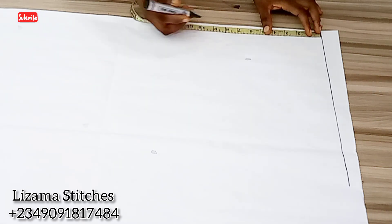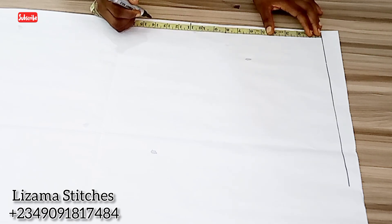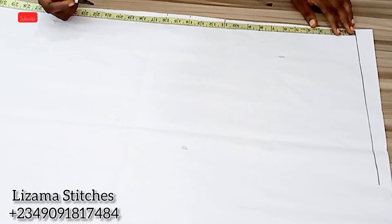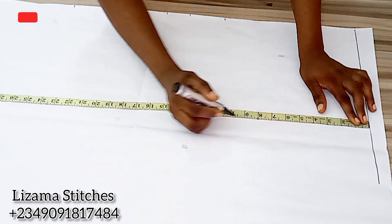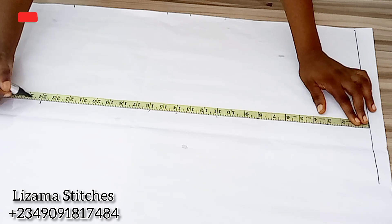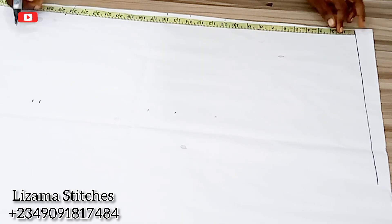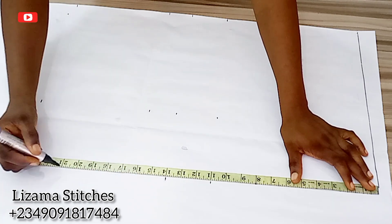I'm going to start by taking my vertical measurements. The bust point I'm working with is 11 inches, shoulder to bust point is 14 inches, shoulder to waist point is 16 inches, so that the full length of the corset is 24 inches. Then I'm going to use half inch for my hemming allowance, so I'm going to extend the points and connect them.